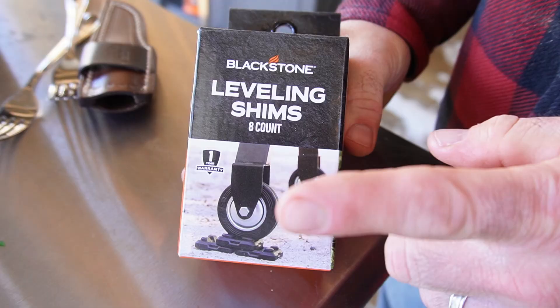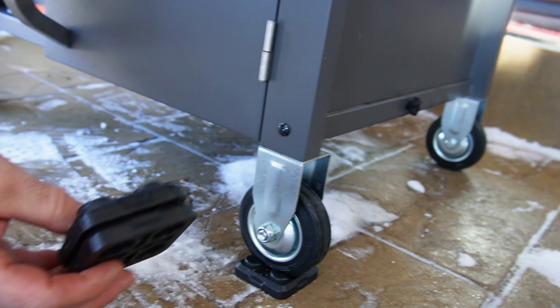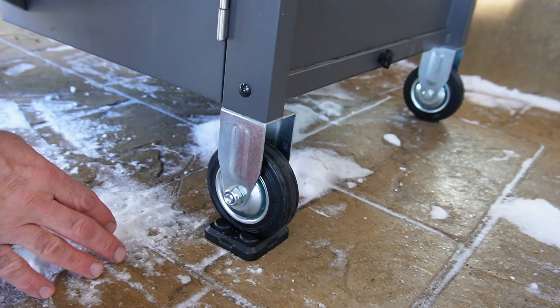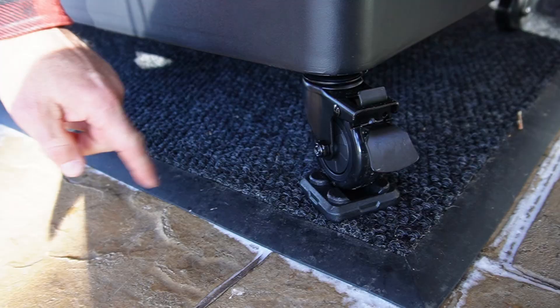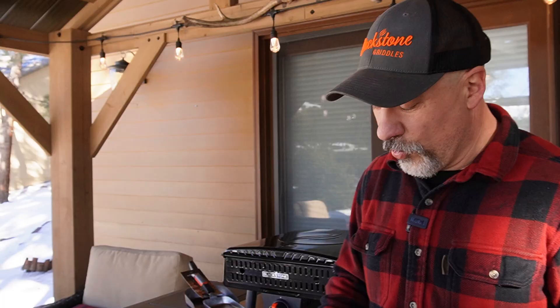Blackstone just released these — an eight-count pack of leveling shims. These are incredible. Our patio was built on a slope so we didn't get water into the foundation of our house, so I put them on the wheels of my prep cart, griddle, and pizza oven. They fit every Blackstone product that has a wheel. They're really heavy duty, small package — eight of these. You can use them on the back porch, on the patio, or put them in your vehicle and take them camping.